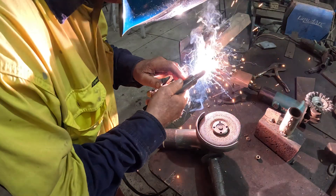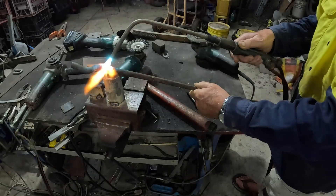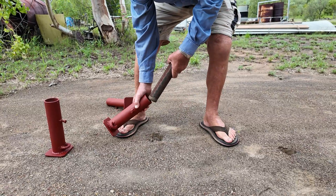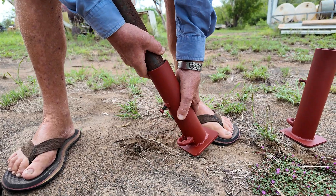Grandad spent a few days in the back shed building a newer model. Let's see it in action. Grandad also made some boots for this tripod hoist to stop the poles from digging into the dirt, and they can also be tightened and loosened as well.